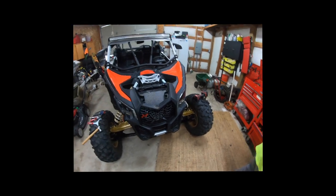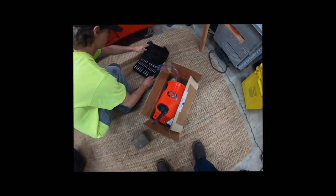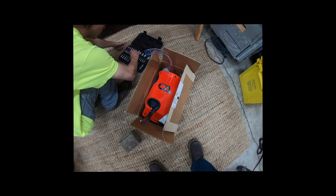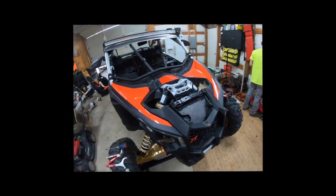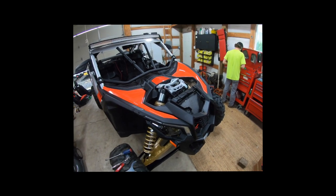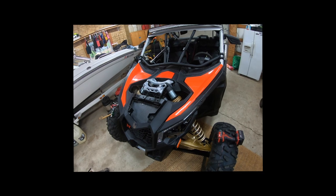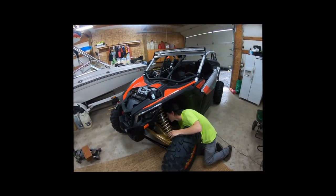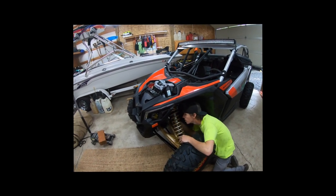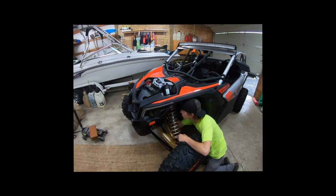Hey guys, another video today during this whole coronavirus deal. We got an install on the CA Technologies upper shock mount kit. You may have seen my last video where the CT Race Works one went in, and we're gonna do a comparison on this after we get a little ride time. Everything you need to see to rip this front end off is in my last video — I'll put a link at the top of the video. Let's rip this thing apart.